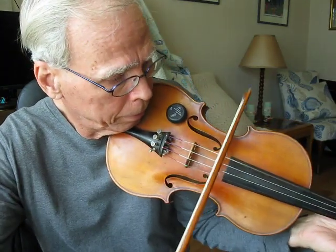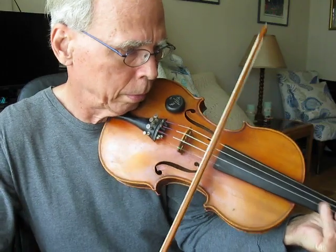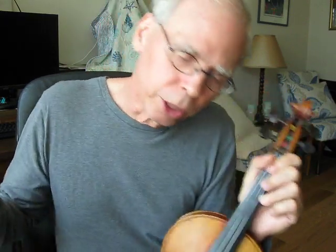That's the key of G — starts on a G, the key of G. Now we want to move up, we're going to do another key. We have an A flat, or G sharp.